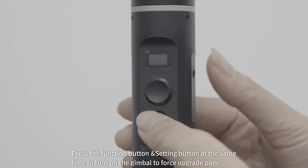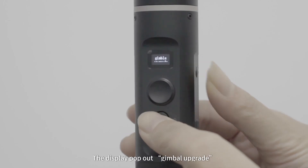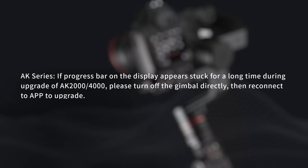Force upgrade operation for G6 and G6 Plus: if prompted that the upgrade failed, please turn off the gimbal. Press the function button and setting button at the same time to turn on the gimbal and enter the force upgrade page. The display will show 'Gimbal Upgrade' — connect to the app and restart the firmware upgrade procedure. For AK series: if the progress bar on the display appears stuck for a long time during upgrade of AK2000 or AK4000, please turn off the gimbal directly, then reconnect to the app to upgrade.